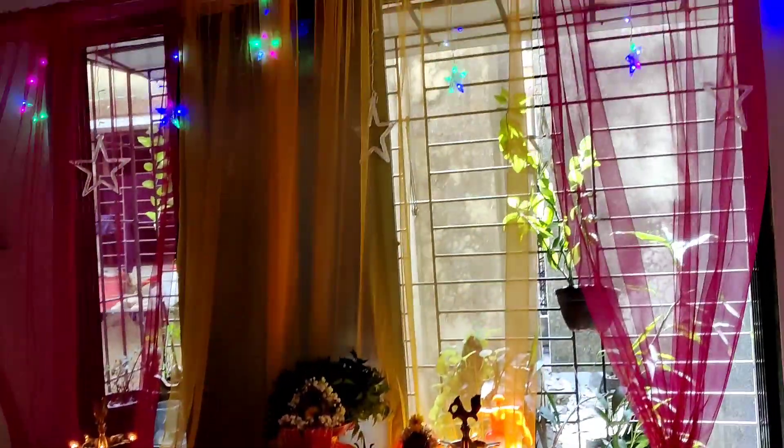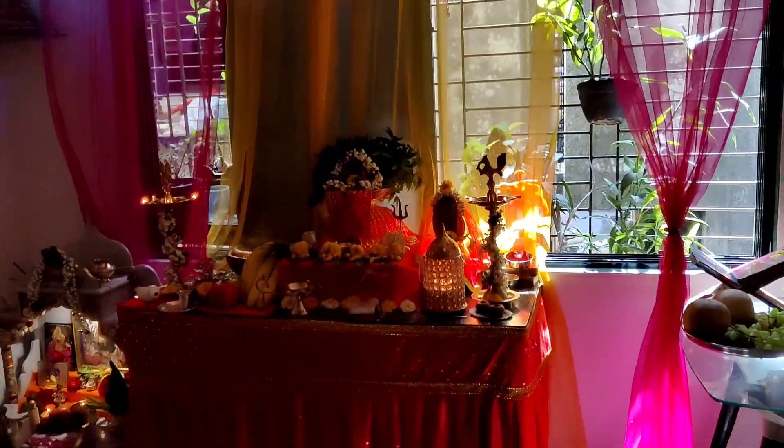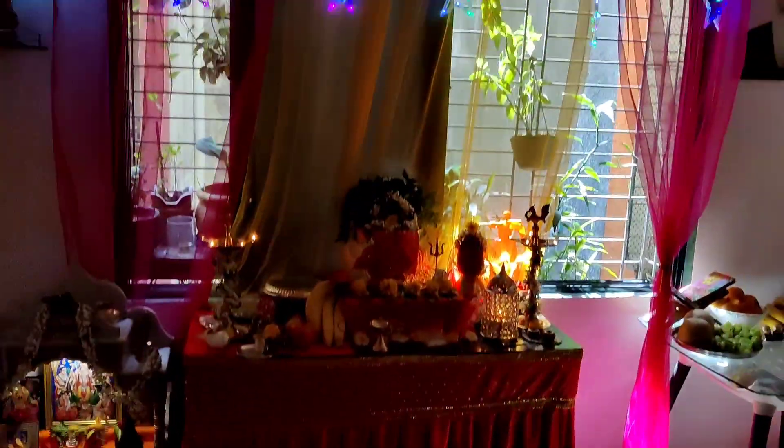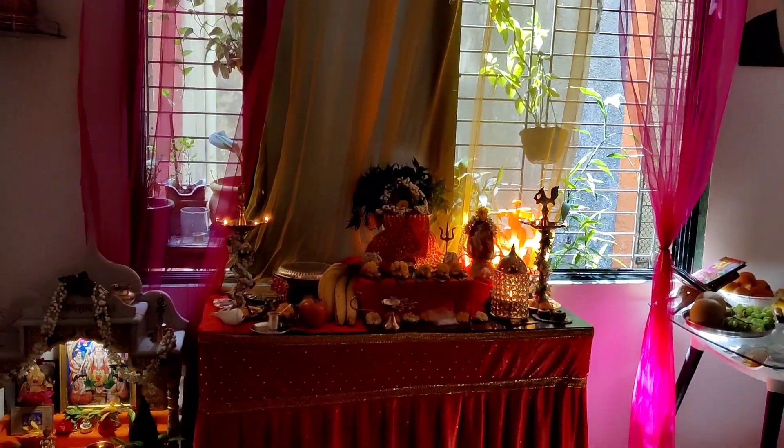Today is my little girl's day. I have started a vlog in the afternoon. What I am doing now — I am going to show you the water view, and this is what my mom has done for decoration in Navratri. Isn't it looking beautiful?